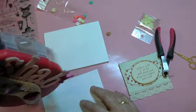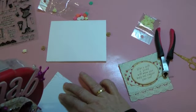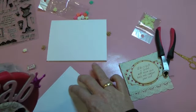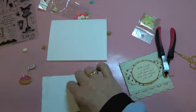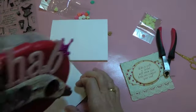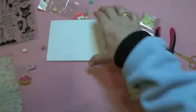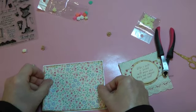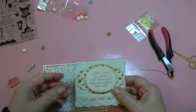Did you notice these ATG guns aren't the greatest for lefties? Because you can't see the strip as well. I'm wondering if any of you lefties out there have noticed that.